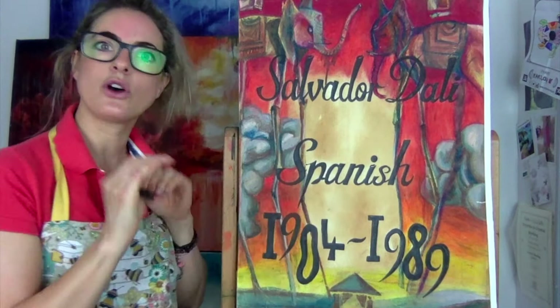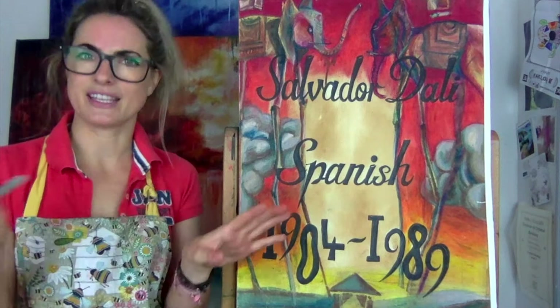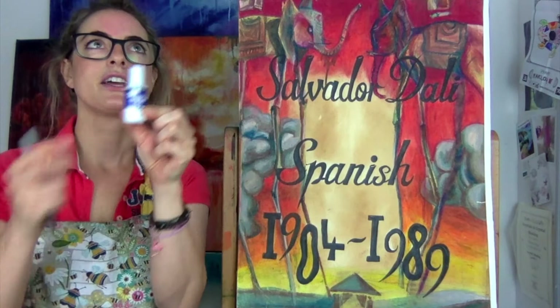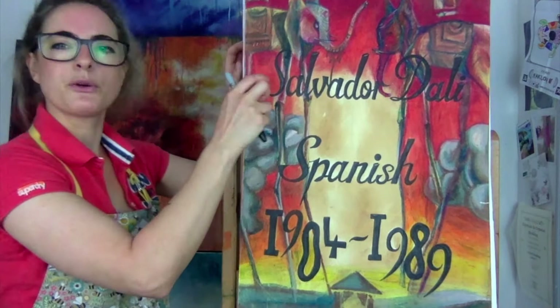He was Spanish and he's not alive anymore, but he was known for doing surreal artwork — things that don't exist, things that aren't real. I know that this is real because I'm touching it and I can see it. If I was to make this into having a big leg and a big eye, then it's something from my mind, not something that's real.